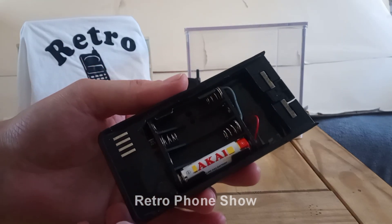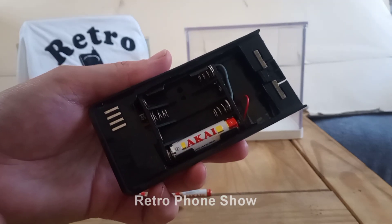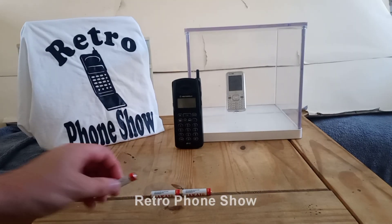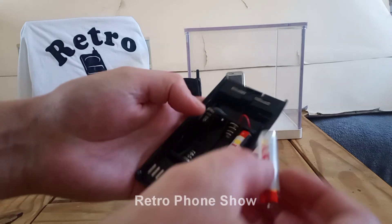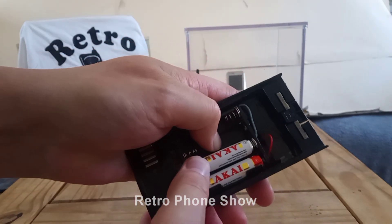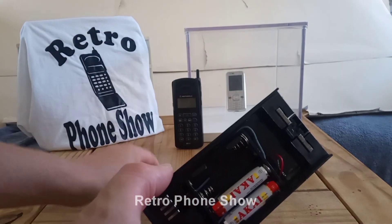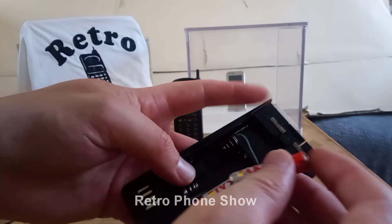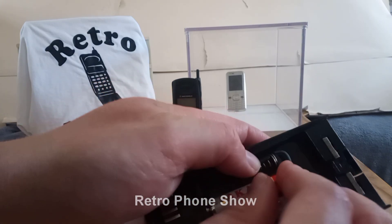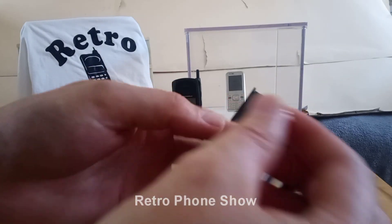All right, so just put the batteries — the rest of the batteries — in, and show you them going in. And the last one.